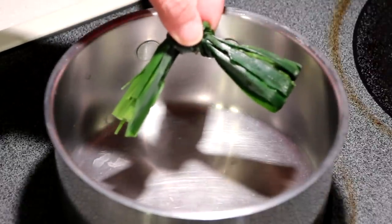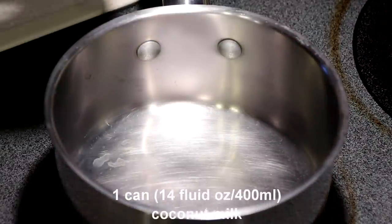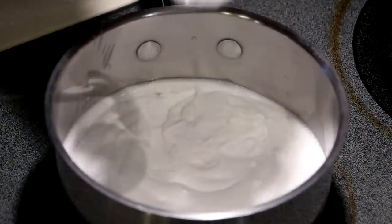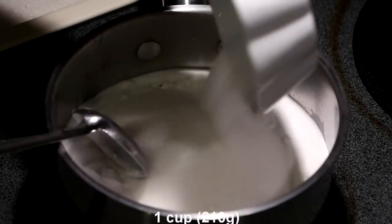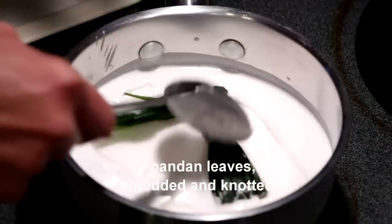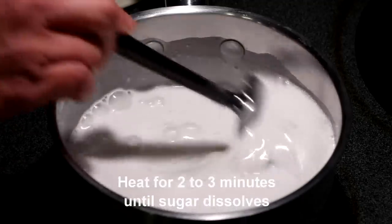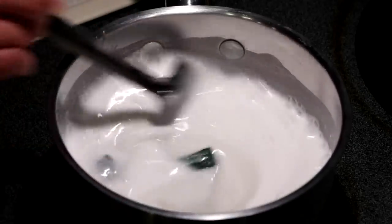One of the best ways to incorporate pandan flavor and fragrance into a dish is to infuse it in its cooking liquid. Here I'm going to heat up one can of coconut milk — about 14 fluid ounces or 400 mils — with one cup of granulated sugar, about 210 grams. And this is 2 pandan leaves, shredded and knotted. I'm just going to heat this for 2 to 3 minutes until the sugar has dissolved and the pandan flavor is infused in the coconut milk.